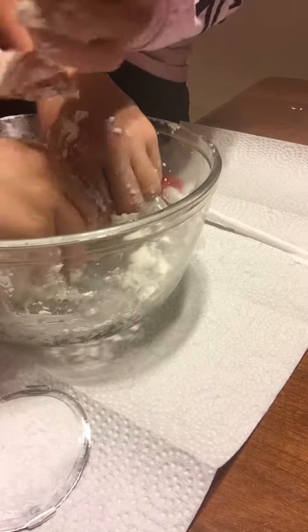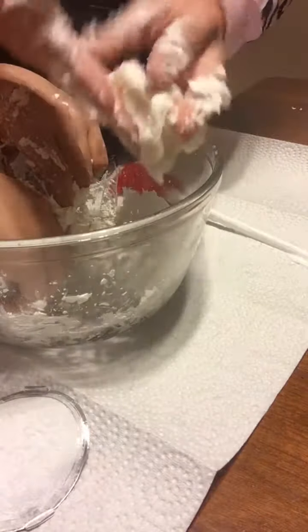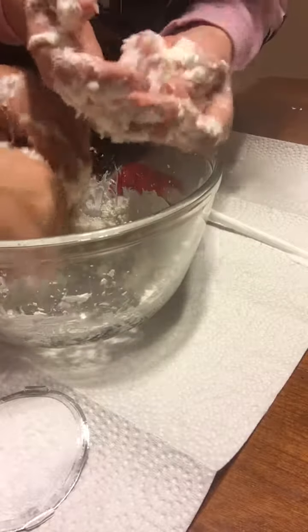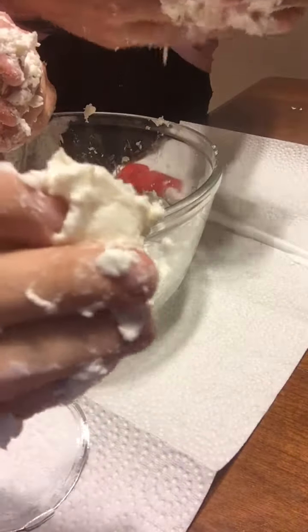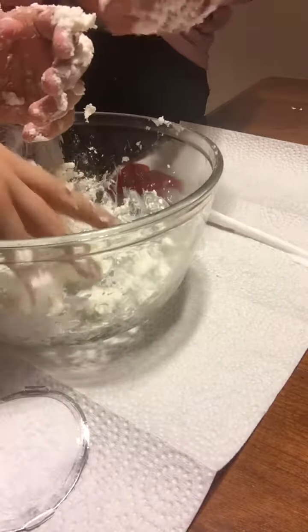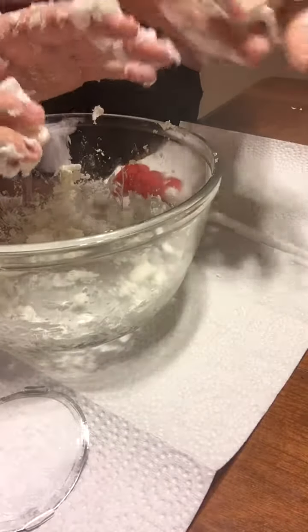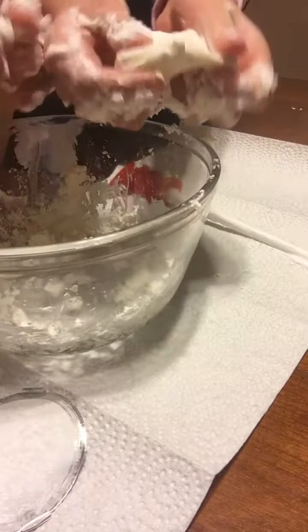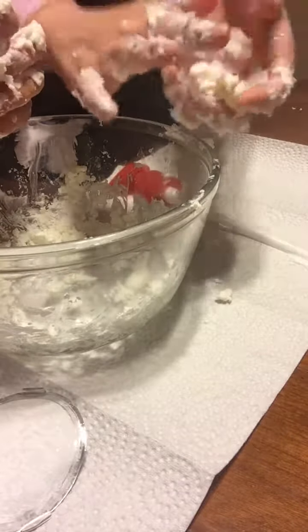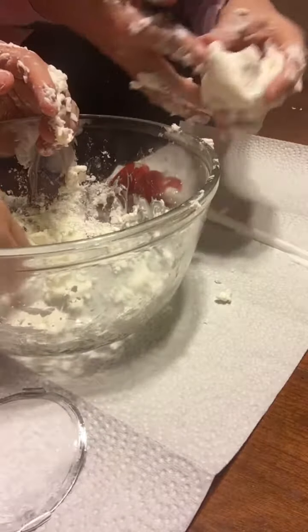Since I've made this before, I think we need more cornstarch. As you can see here it's coming together — it's not fully formed yet but it's a doughy consistency.